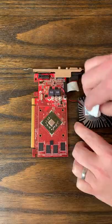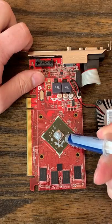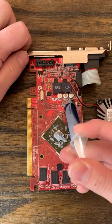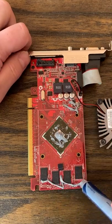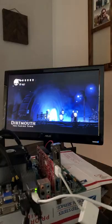I can't really test for that small of capacitance, so I decided to just absolutely smother this poor R7-240 with thermal paste, making sure to get some on various parts of the PCB, including near the memory. I booted it up on a test bench and played Hollow Knight for about half an hour with no issues.